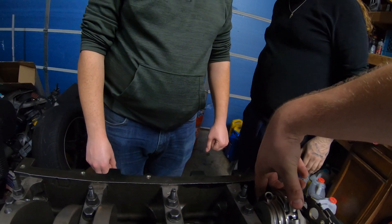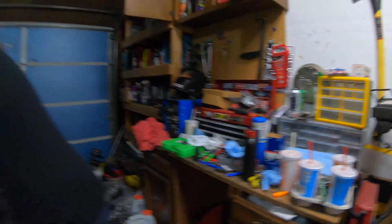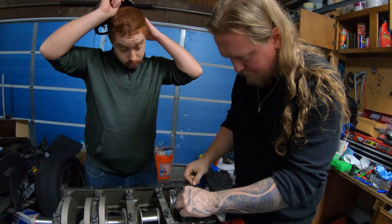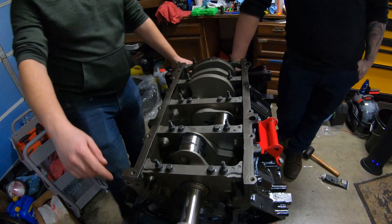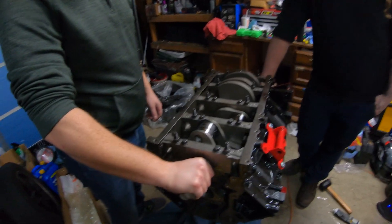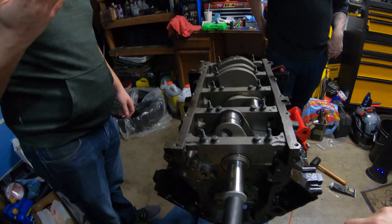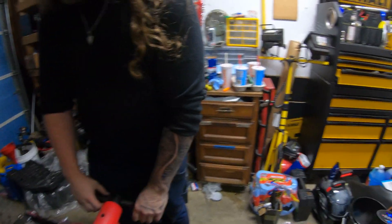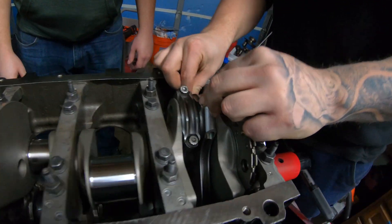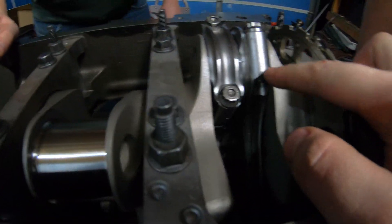We torqued it all down - look at this - I could literally move it with my pinky. With the breaker bar it's perfectly fine, a lot easier now. We got the right caps on, the numbers on there match. See how easily it went on too - let me torque these down and they're going to work.